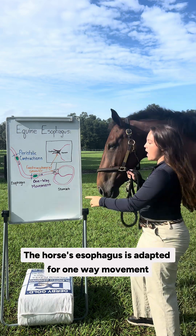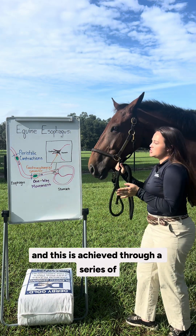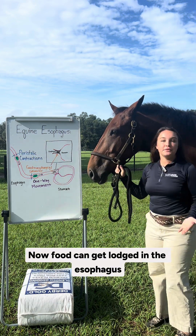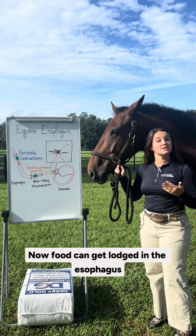The horse's esophagus is adapted for one-way movement, and this is achieved through a series of peristaltic contractions pushing the food down. Food can get lodged in the esophagus, and this is called choke.